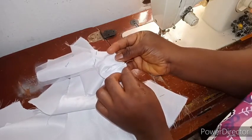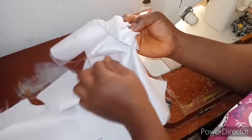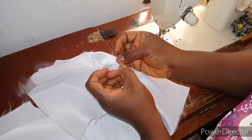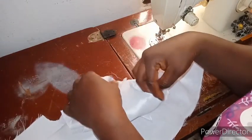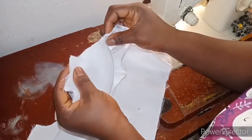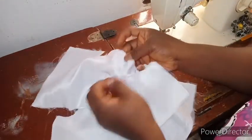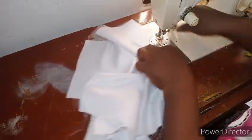I'll go now to sew this down, then use my lining to cover it — just the same way you turn a sleeveless. Sew it down and bring it out. Let me first sew down the sleeve to keep it in place.